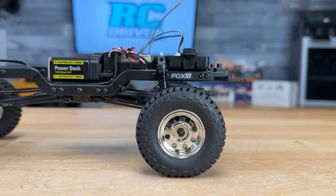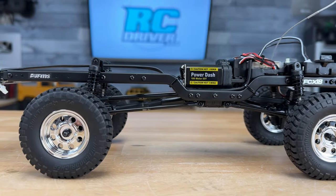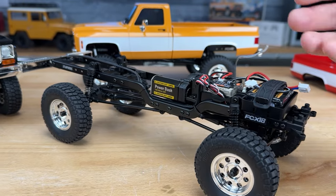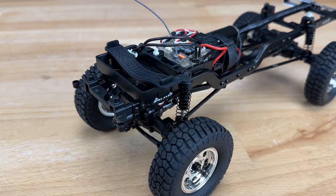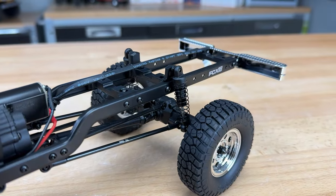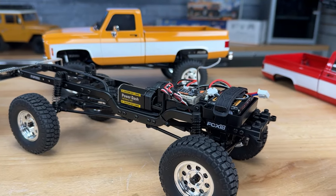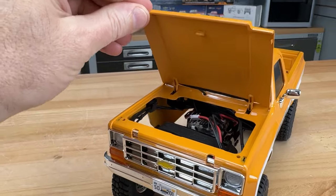This probably looks familiar — it's the FCX-18 chassis, however it's got new frame rails that are obviously way longer than the previous version because the wheelbase is longer than the Land Cruiser. The rest of the components in the center are pretty much the same — you've got your cross bracing, shock towers, and the battery mounts up front with a little rubber strap to hold down the pack. The body is hard-mounted with screws, so the only access is through the opening hood to reach the battery pack and the on/off switch.